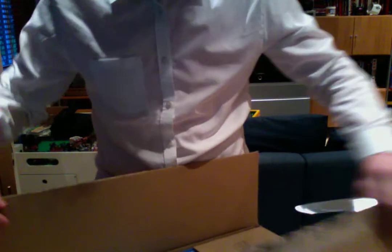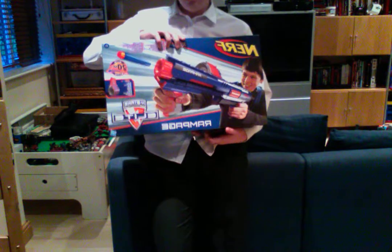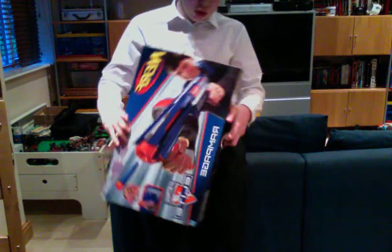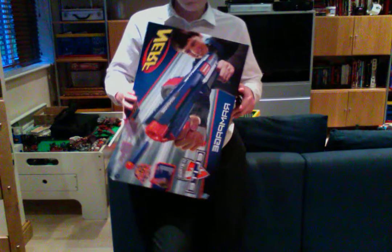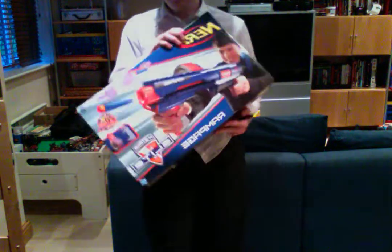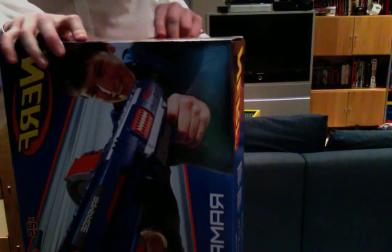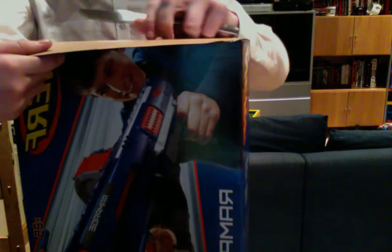It is the Rampage — the Nerf N-Strike Elite Rampage! And I am extremely excited for this. I'm just going to unbox this thing really quick and let's go. By the way, this is the reason why I did not post a video this Saturday — because this was coming.